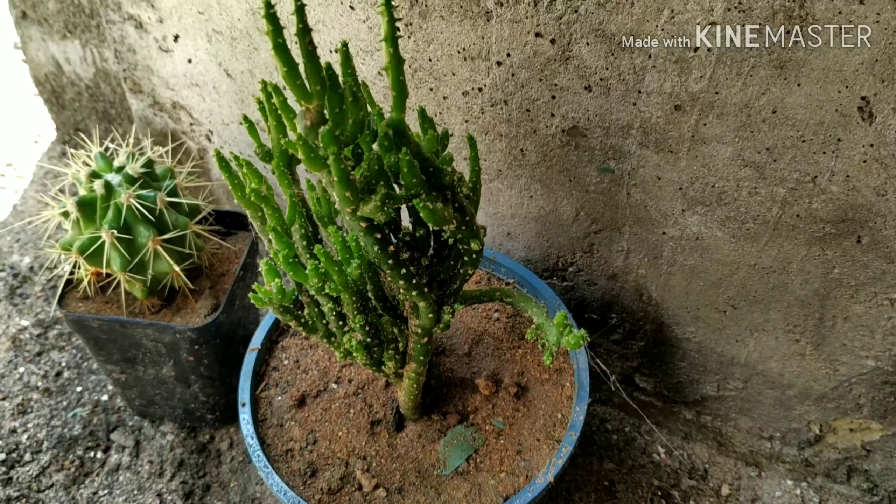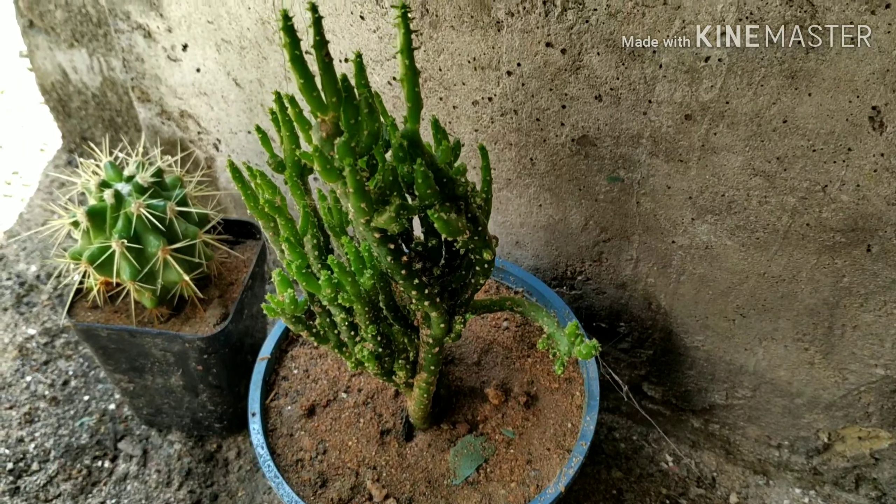This is Opuntia tuna — you can see the beautiful Opuntia tuna. And now you can see Mammillaria longii mama. And this is Mammillaria elongata and this is Mammillaria.